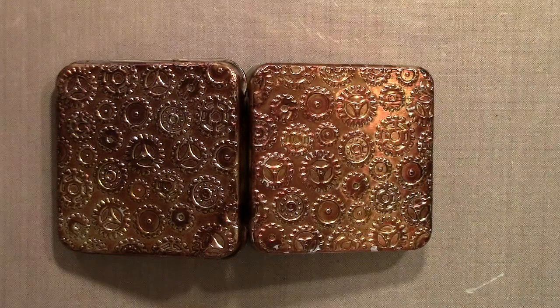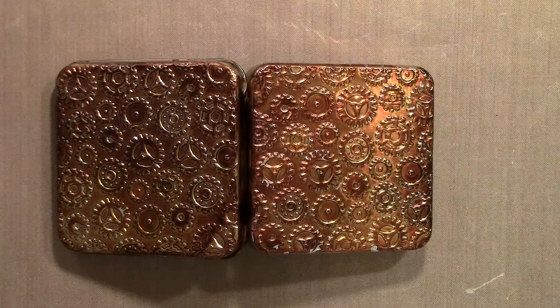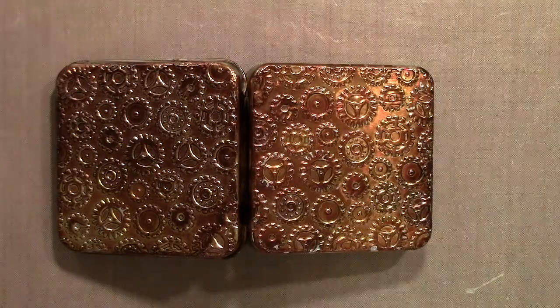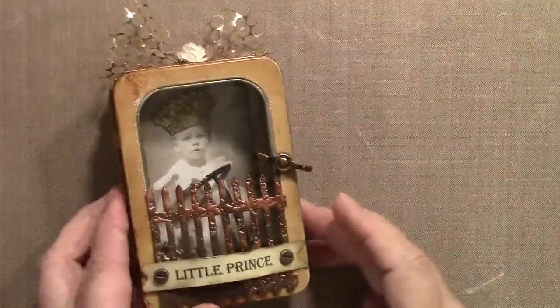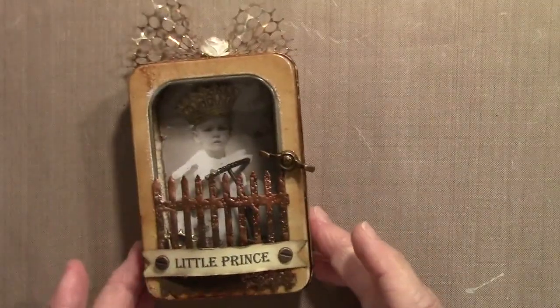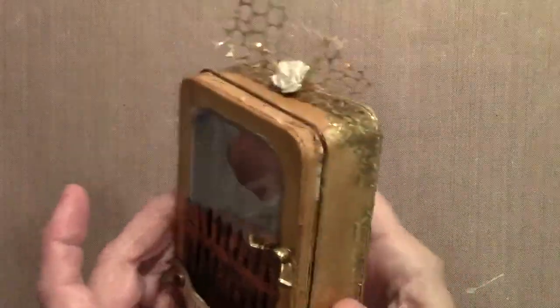I also want to give you a really quick preview of a kit that I have coming up. I'm going to be doing more kits — they won't all be tin kits, they're going to be some different project kits — but this next one is a tin kit, so I wanted to let you preview it first.